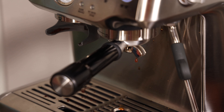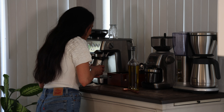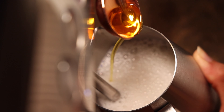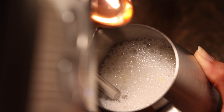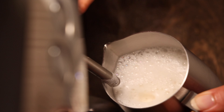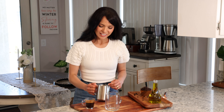Now that my espresso is ready, I'm going to work on my milk. To avoid separation, I like to start frothing my milk until it gets thick and creamy, then I add one tablespoon of olive oil and continue frothing for another 10 to 15 seconds until it's ready. Now we get to assemble the latte — I'll start with my espresso.